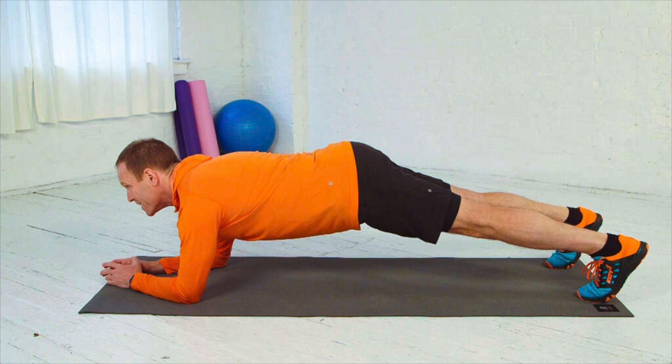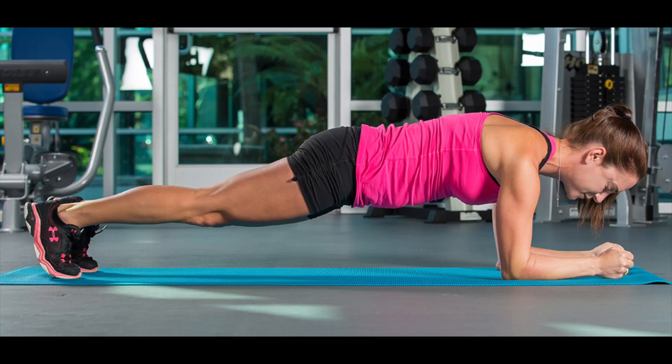Improvement in core strength — planking engages all major core muscle groups, including the rectus abdominis, those six-pack muscles that run vertically on either side of the front of your abdomen, and the transverse abdominis, the deep muscles in your abdominal wall. But they also engage your quads, glutes, shoulders, thoracic spine, which is your upper back, and feet. According to a study published in the Journal of Strength and Conditioning Research, the plank exercise was found to be more effective than traditional sit-ups for strengthening the core.